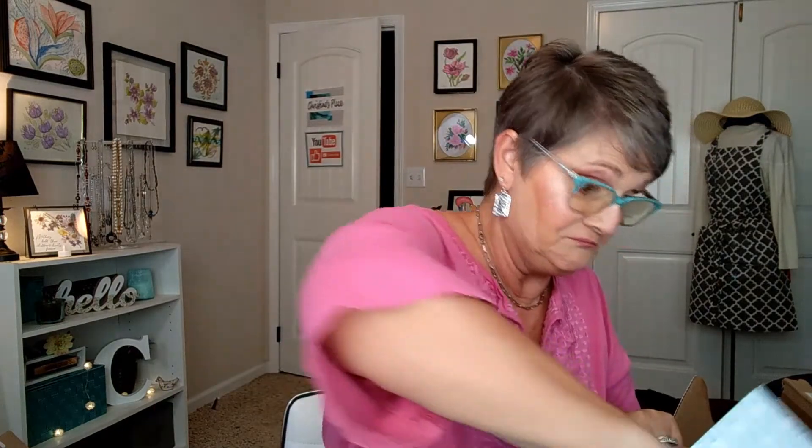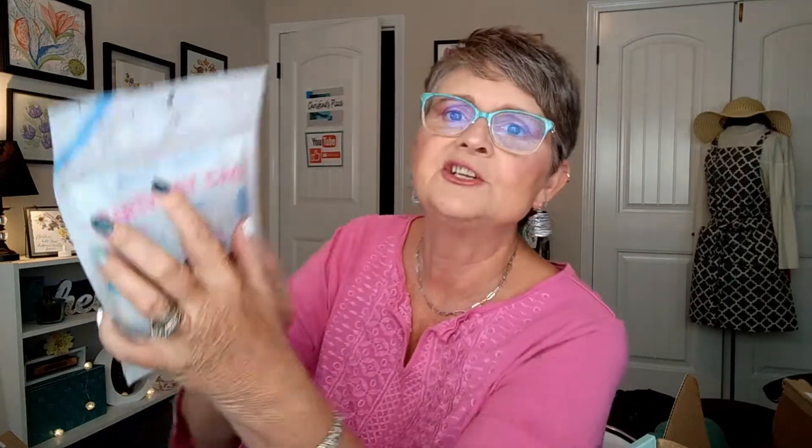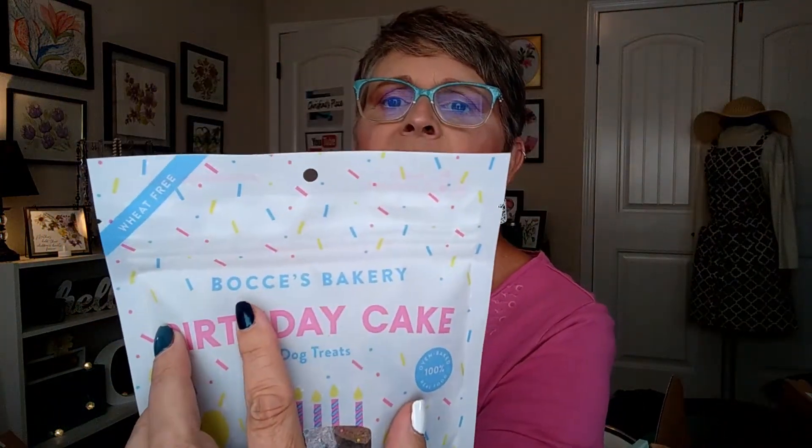We have more treats. Now these are from Bocce's Bakery — I don't know how to pronounce that. These are birthday cake dog treats. Oh look, they're little bees — probably for the company. They are wheat free, peanut butter, carob, and vanilla recipe. Can you see the little bees?